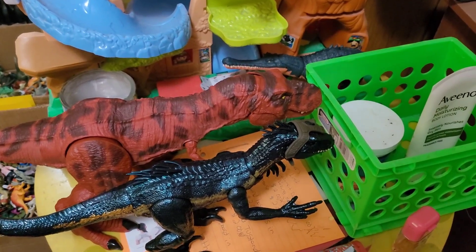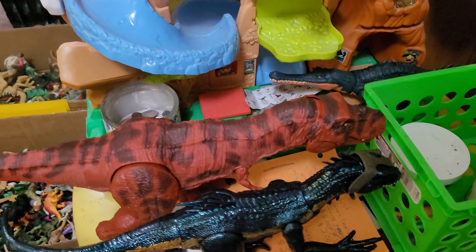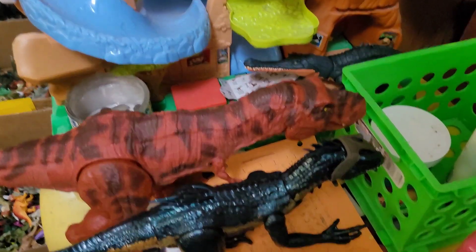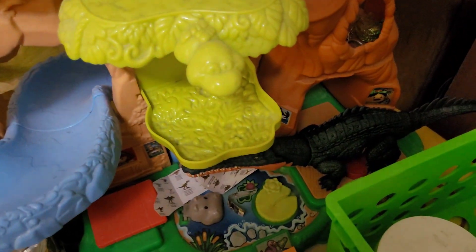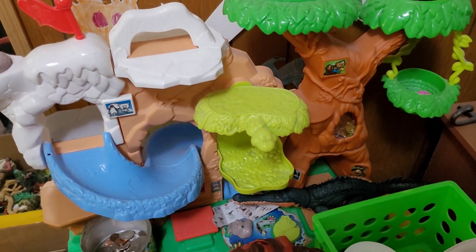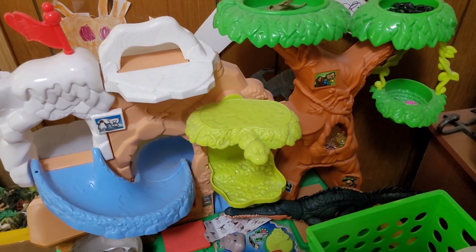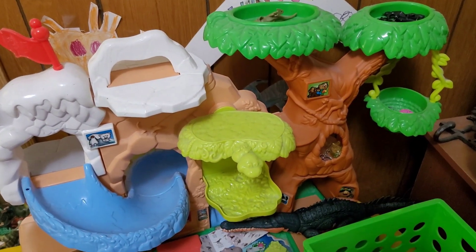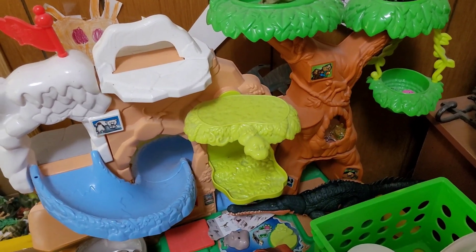Up here is where I keep my newer stuff. As you can see, I got the T-Rex there. Here's the Interraptor, here's the Grapasuchus, and this big thing here — I've had this since I was a kid. I think it's a Playskool zoo thing. I don't want to get rid of it now. I just stack newer stuff here in different places so they're not all clumped on the table.